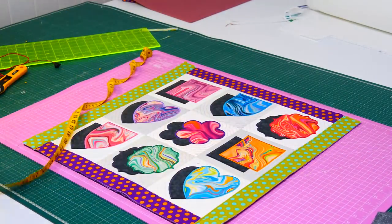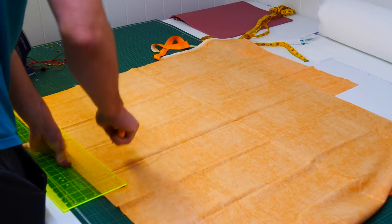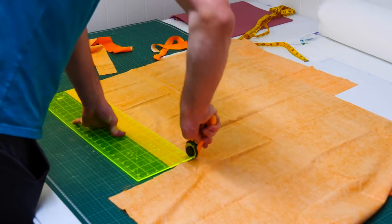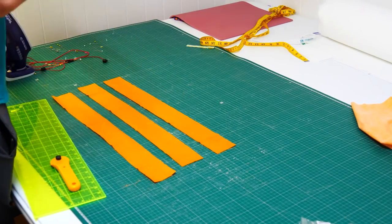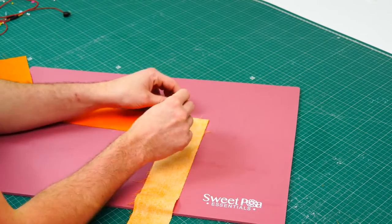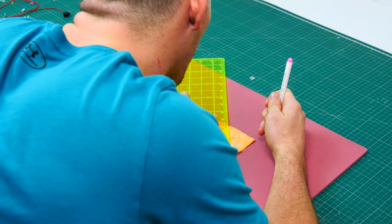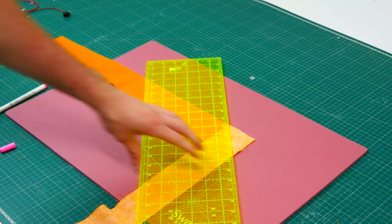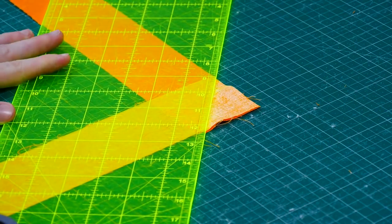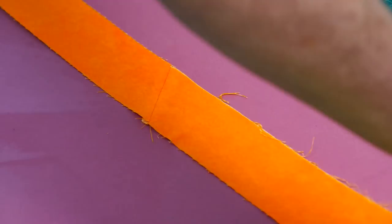We will now be adding binding around the edges of our quilt to finish it off. To work out the fabric requirements, measure the length and width of the quilt, add them together, and then multiply by two. Cut a long strip of fabric this length — if cutting one piece, add about an extra 10 inches to be sure you have enough fabric. If you don't have a piece long enough, you will need to join strips together. To join strips, lay the ends right sides together and sew a diagonal seam at a 45 degree angle from corner to corner, then trim the corner and iron open the seam. Repeat until the binding strips are sewn into one long strip.